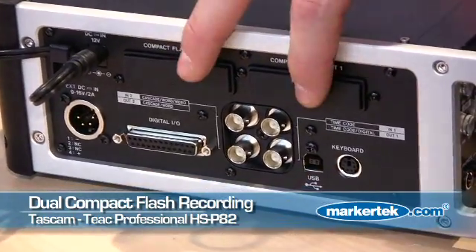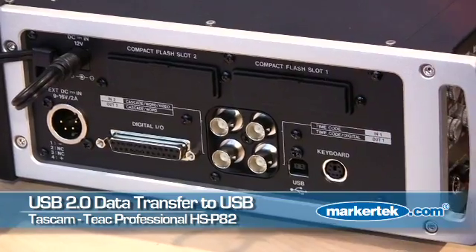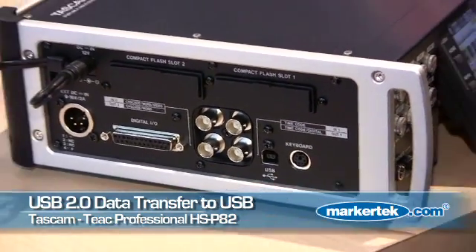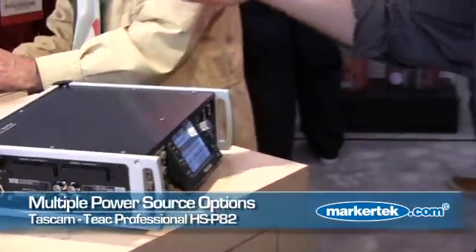You can have the same program go into both cards for a backup. It has USB out for transferring to a computer. Four different power options: you can use NP batteries, AA batteries. It comes with a power supply, or you can use it external.